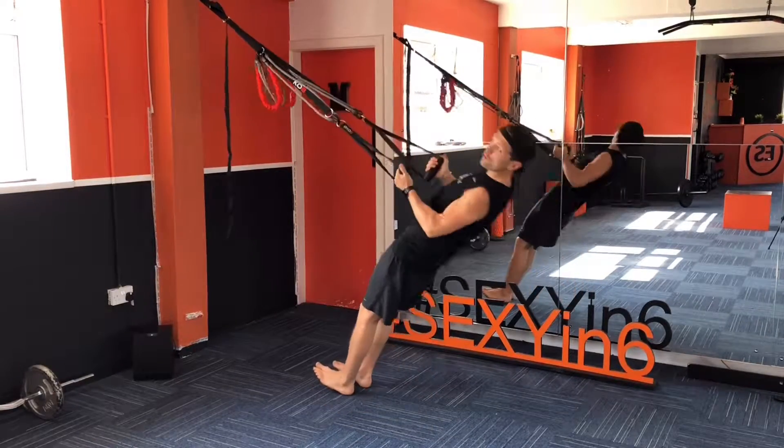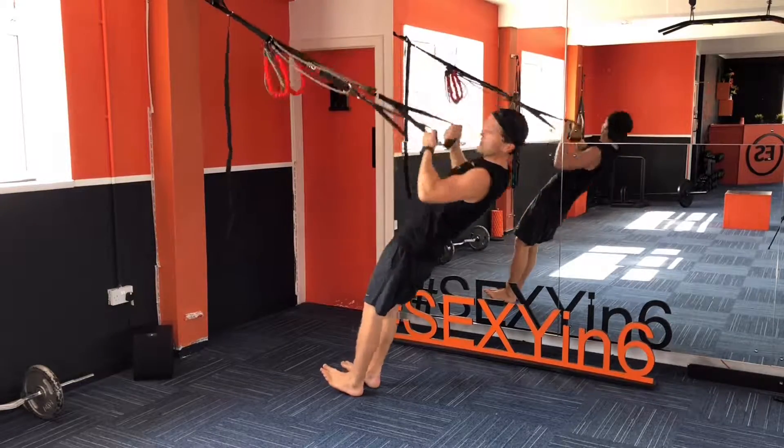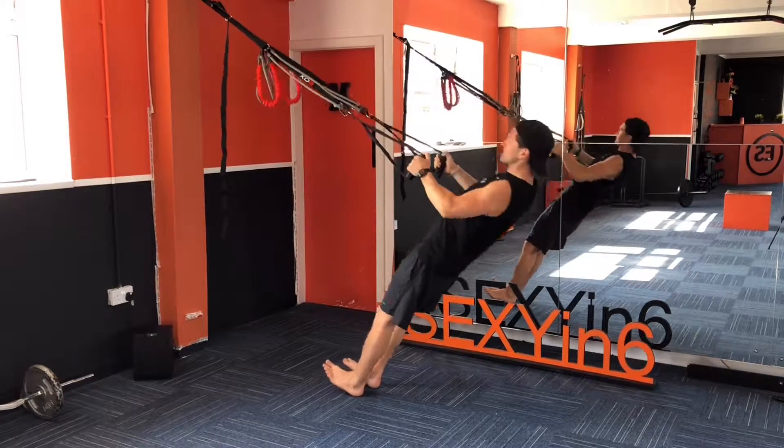First one, we're going to roll into a care, making that back and bicep movement together.